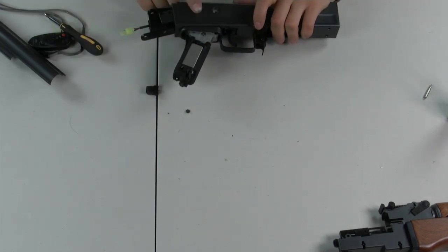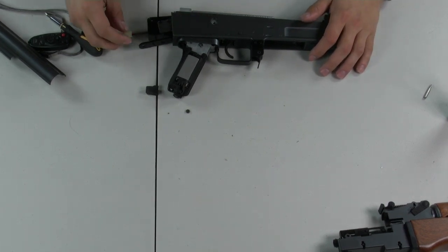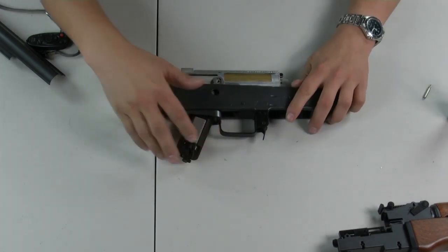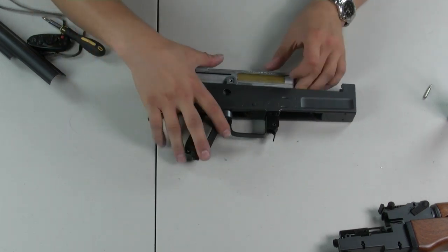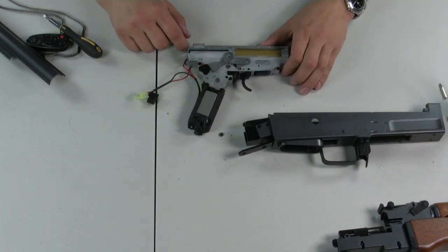To get the gearbox out of the body, it's pretty simple at this point since you've removed everything holding it in place. Push the Tamiya out the back of the fork and guide it out. Now you have the gearbox separated from the body.